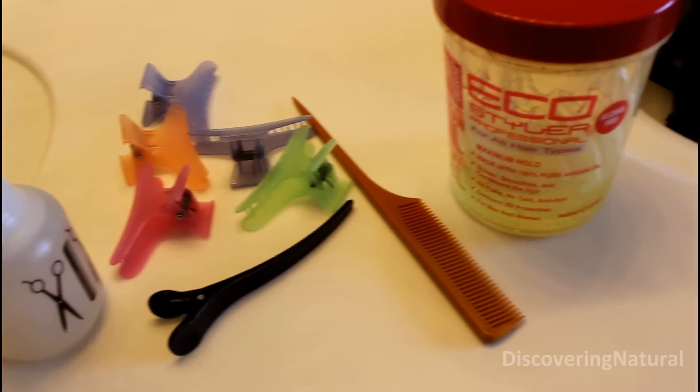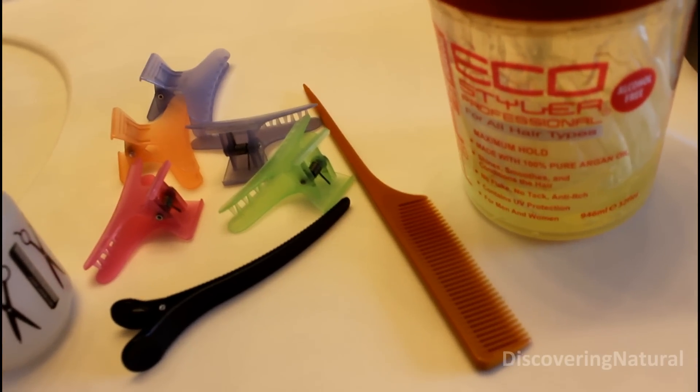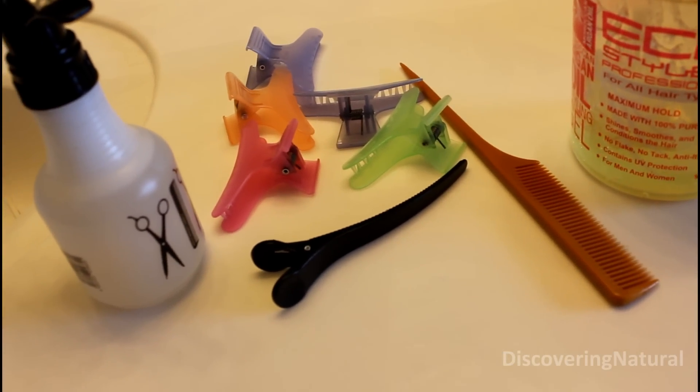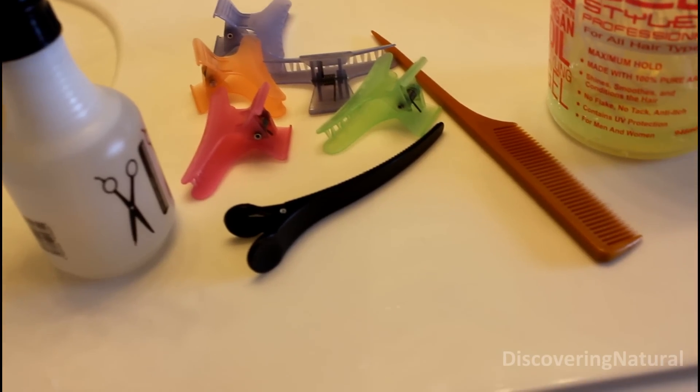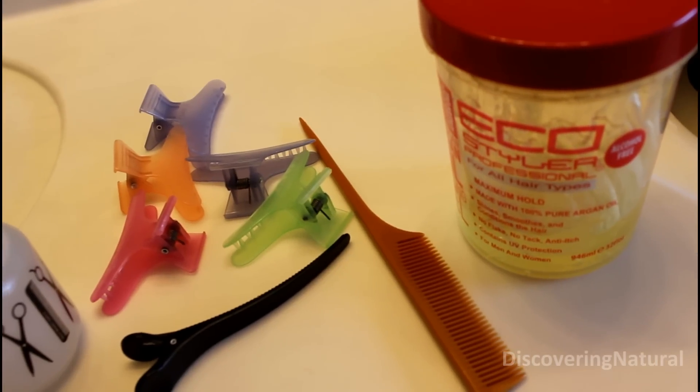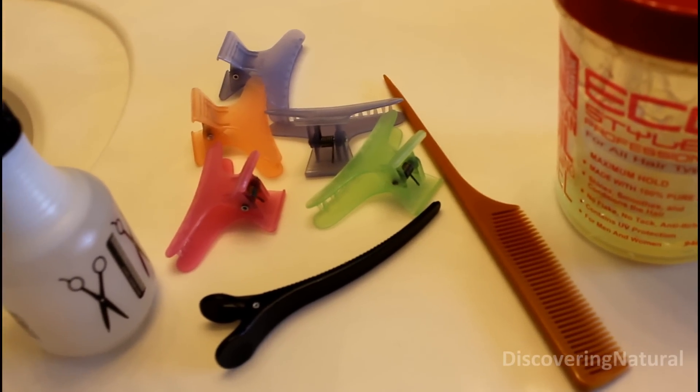For this style we're going to need some gel, a rat tail comb for sectioning, some claw clips just to keep your sections apart, and you're gonna need a lot of water for this style because you want to keep your hair wet at all times.